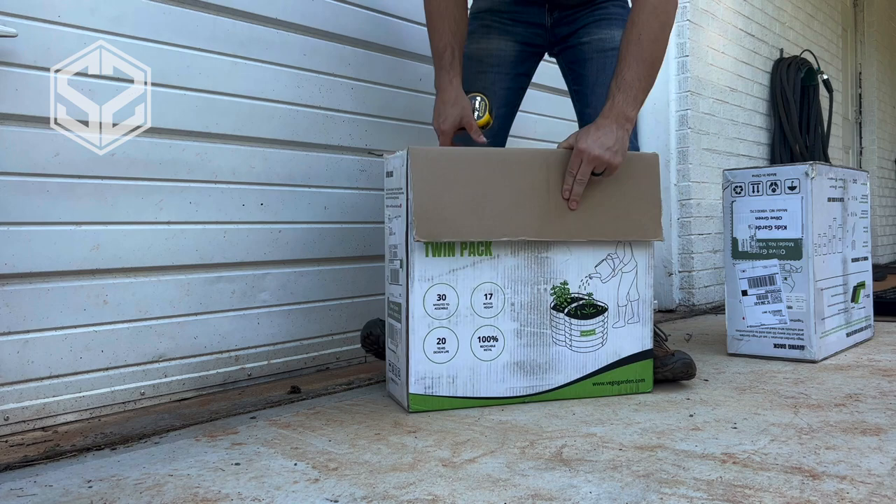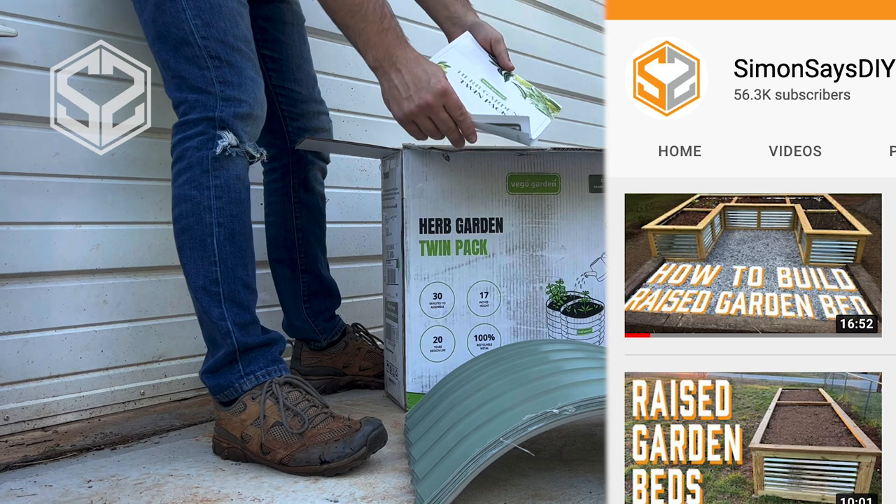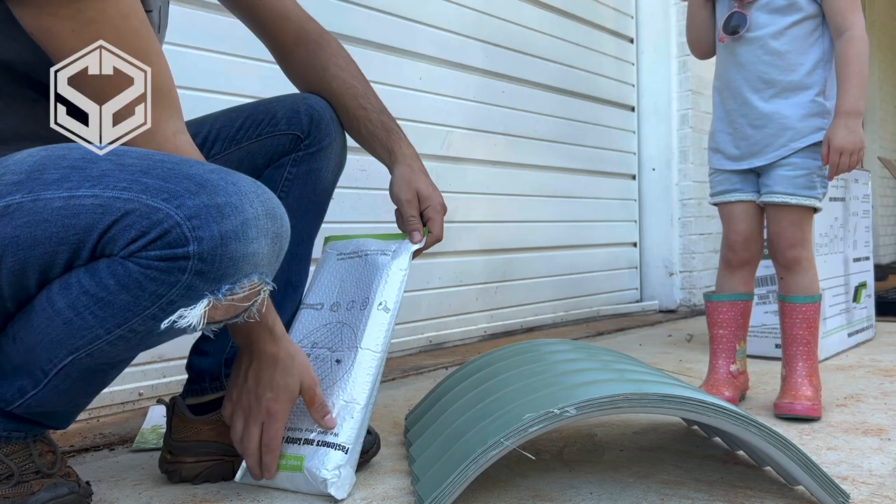Vigo reached out to me a few weeks ago and asked if I would be interested in testing their product. And from what I could find out, it seemed like a really good product and I wanted to test it. Now if you've seen my channel, you've probably seen several garden bed videos I've already made. If you haven't seen those, go check them out — I'll leave the link at the end of this video. That might be a good option for you as well.